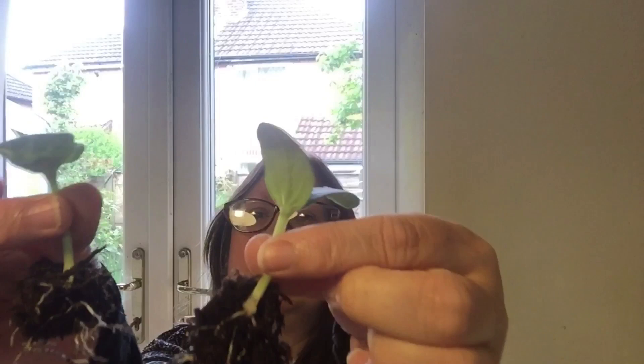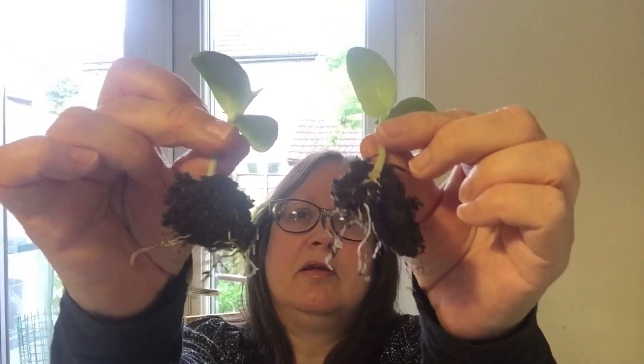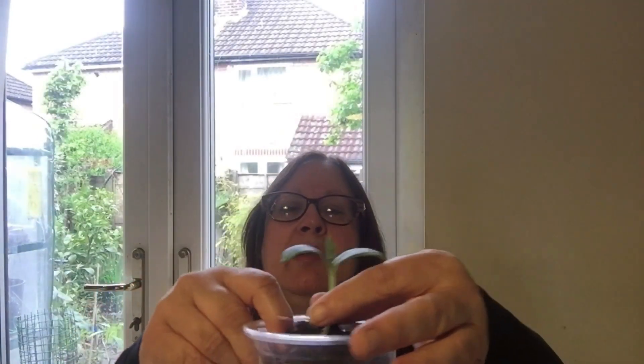There we go - two healthy little Sisinga plants there. So sort of get an idea of where you're going to put it, like that, and just add some more compost around it.